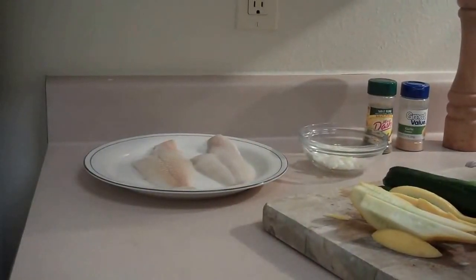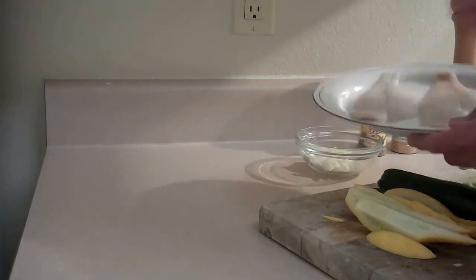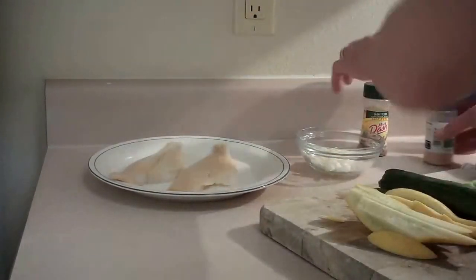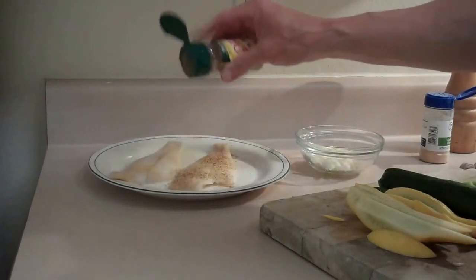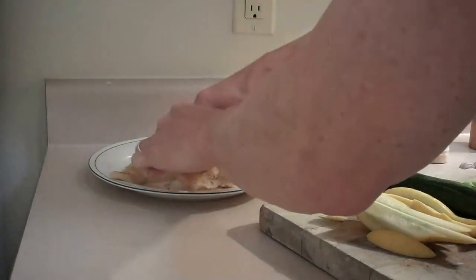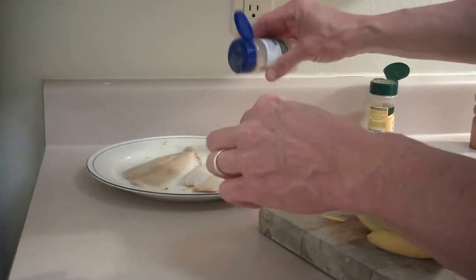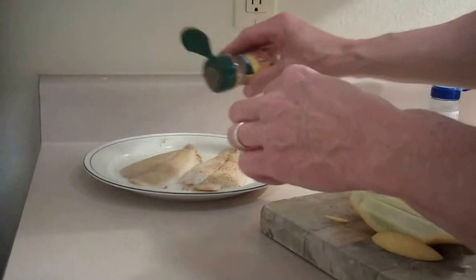While my garlic is cooking, I've got two pieces of flounder — this is frozen but fresh. I'm going to simply add some garlic powder, then some Mrs. Dash salt-free table blend, which we use a lot at my house. Be liberal with that seasoning, and then of course some fresh cracked pepper. I'll actually do that on both sides. This garlic powder is just really easy to use and works just fine for something like this.